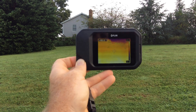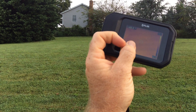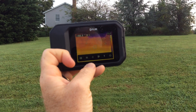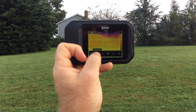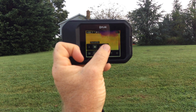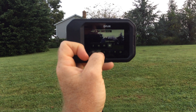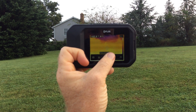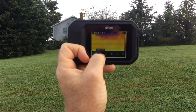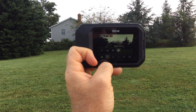It does have a touch screen which does different things — you can change what you're looking at. For example, I can change it to a camera mode, which is pretty nice. So if you're using it as a thermal imager and you're not sure what you're looking at, you can switch to camera mode to get a clearer picture.